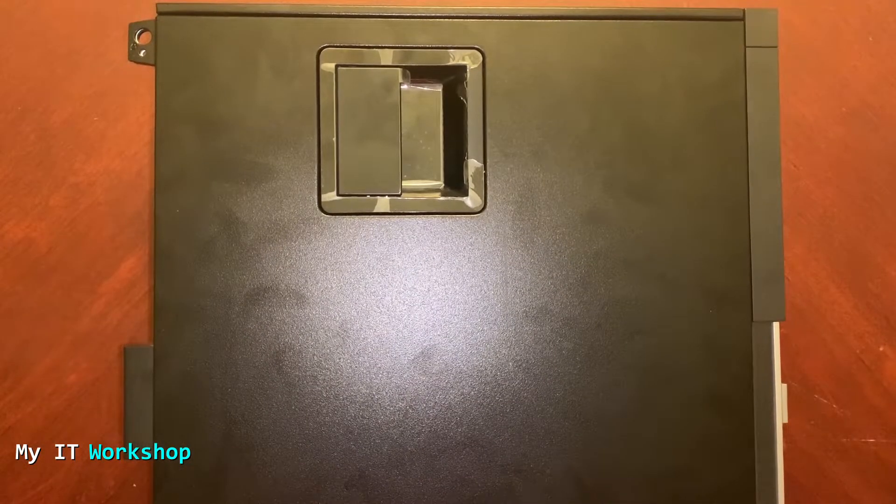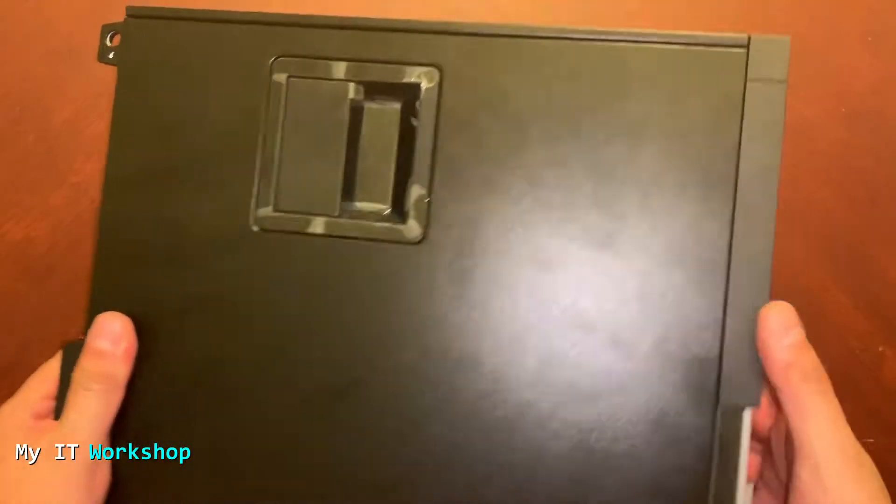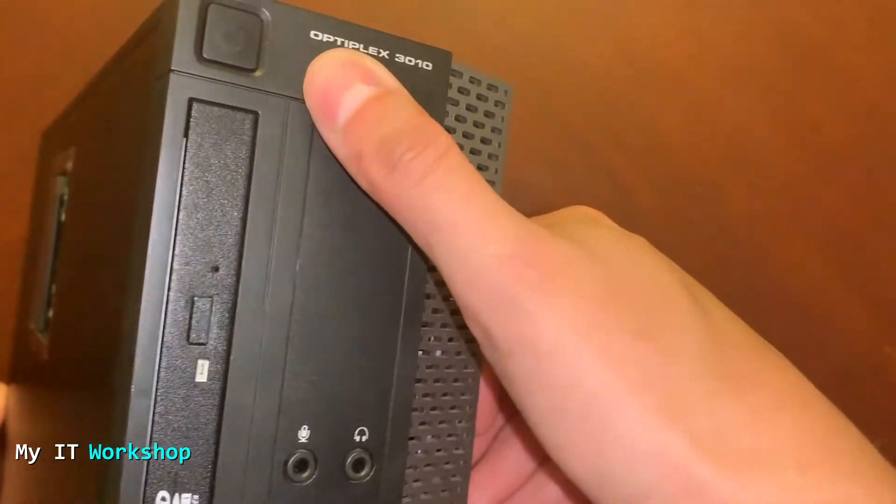Hello IT pros and welcome back to my IT workshop. In this video, I'm going to replace my mechanical hard drive with an SSD. For that, I'm going to use this Optiplex 3010.